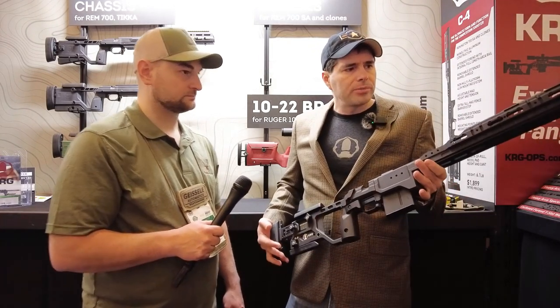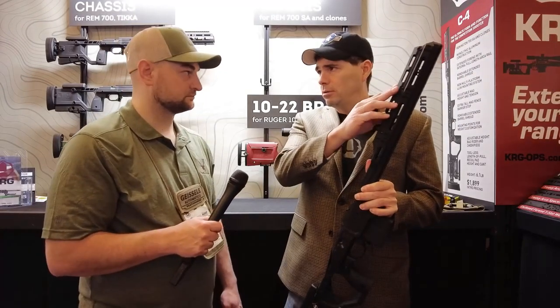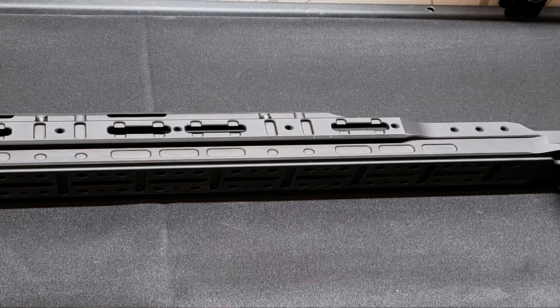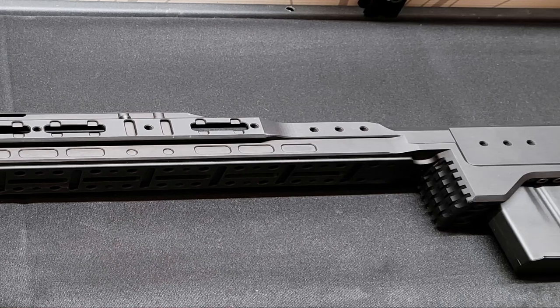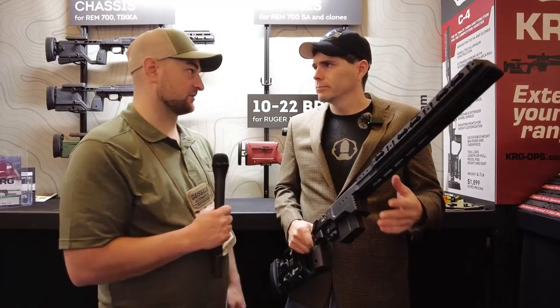Starting at the front, we took the rail off of the night vision cap here. That's for guys who want to grip this with the beam up top, so they can grab that forend and not have to dig into the Picatinny rail. And you can still add the rails if you want.